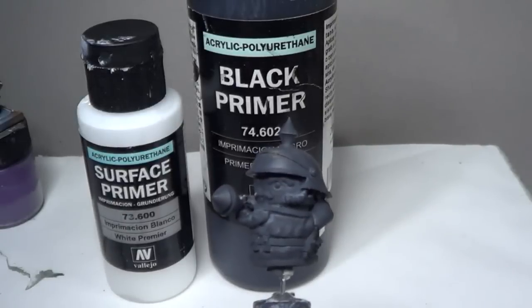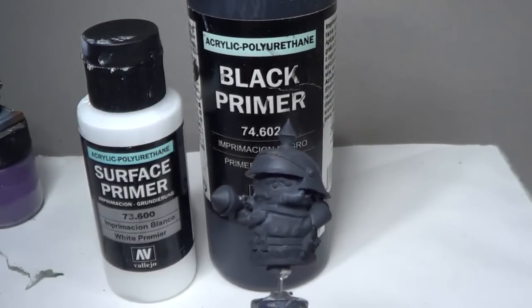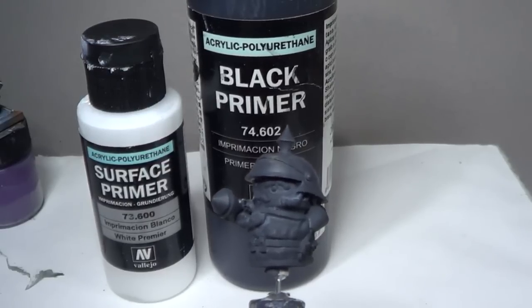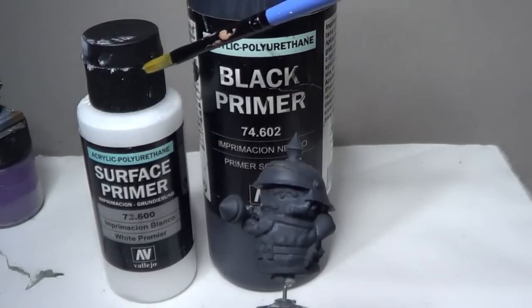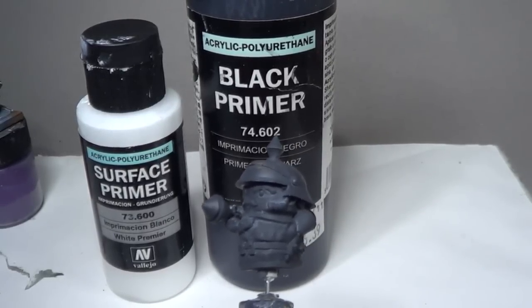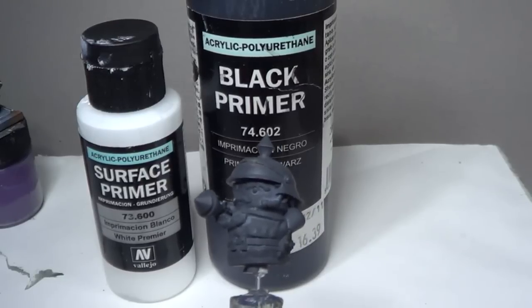Unlike the Ally Warrior which we primed with NATO green, this time we wanted more of a gray feel, so instead of going white or black I went right down the middle and mixed some of the white Vallejo primer with the black. That's another advantage of brush-on primers - you can mix and match them to get the color you want.